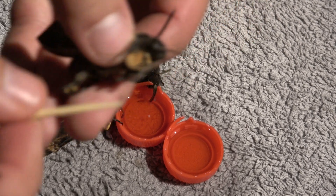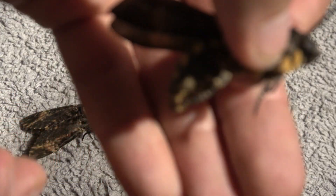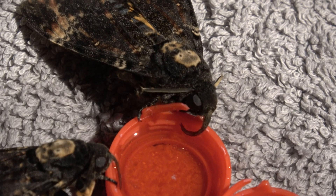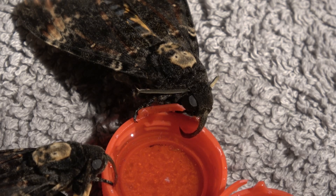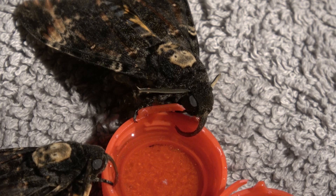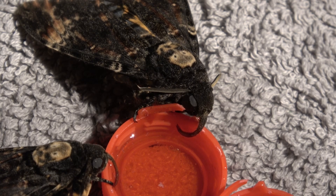If you guys want a proper death's head hawk moth breeding tutorial, write it in the comments — I may be tempted to make one someday. Can you see this proboscis action? This is what feeding looks like for a death's head hawk moth. Essentially right now it's drinking. If you are doing this it's good news — it means it likes the food.